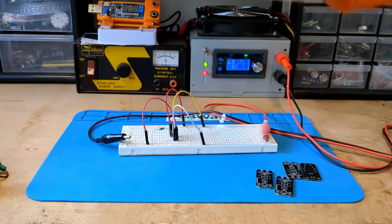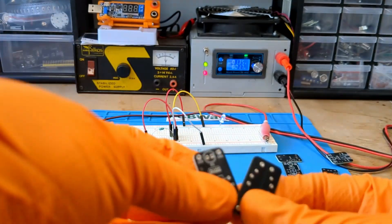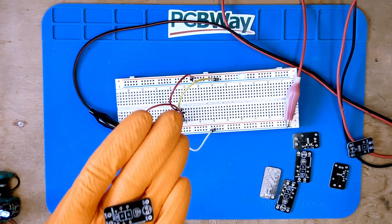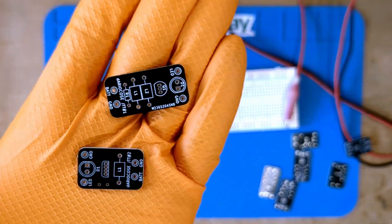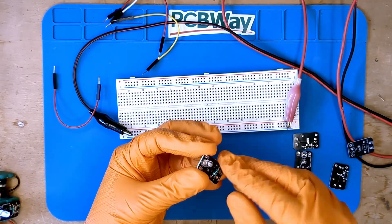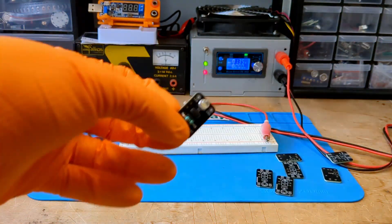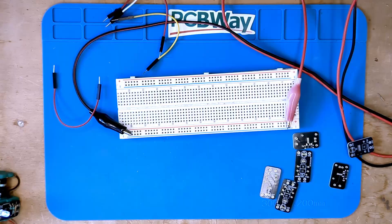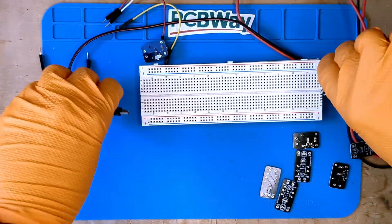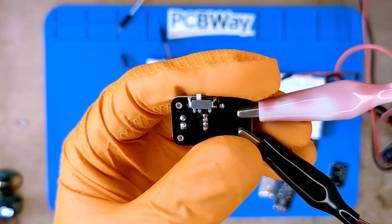Once again my fantastic sponsor PCBWay has sent me a gift. Look how beautiful these PCBs are — they are similar to the ones you have seen before, but a bit smaller. I move the components from the breadboard to the PCB, and that's it. As if by magic, everything is soldered in an instant. I like this board because it is small and minimal — only two components. Plug in the power supply and everything works fine, and there is also a small switch on the back.